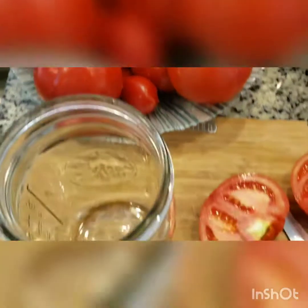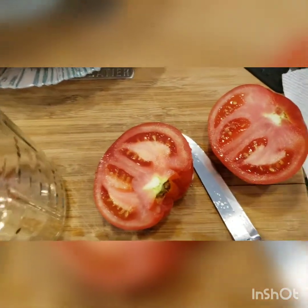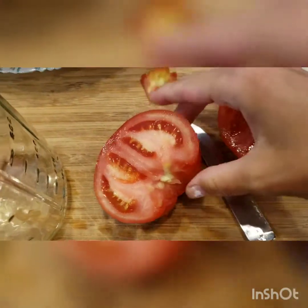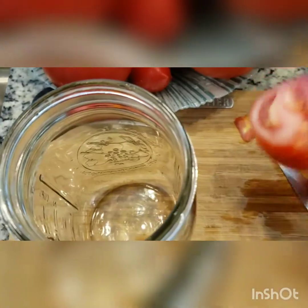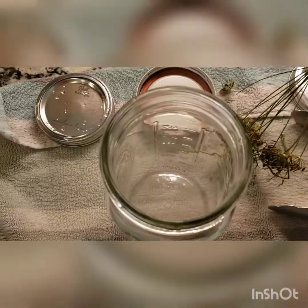The tomatoes are washed and I'm just cutting out the middle part. If you have huge tomatoes, you just want to make sure they're going to fit through the bottle opening, so I just use that as a guide.